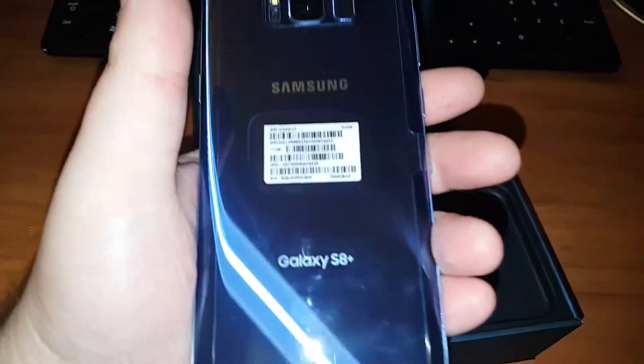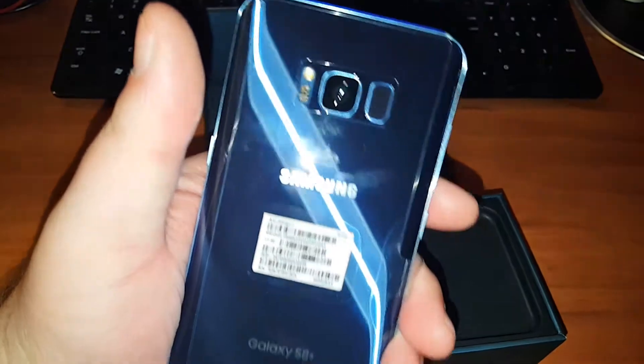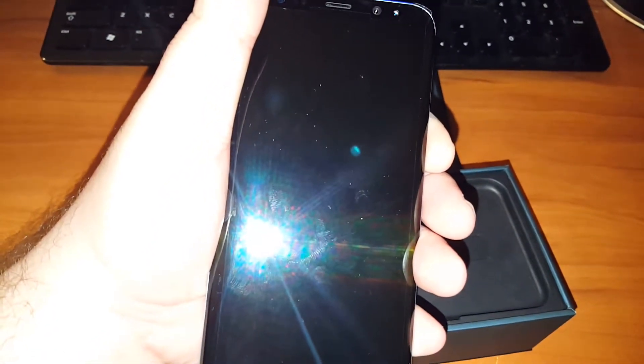So there it is. It's nice. Very, very nice. Coral Blue. This is going to be my daily business driver phone.